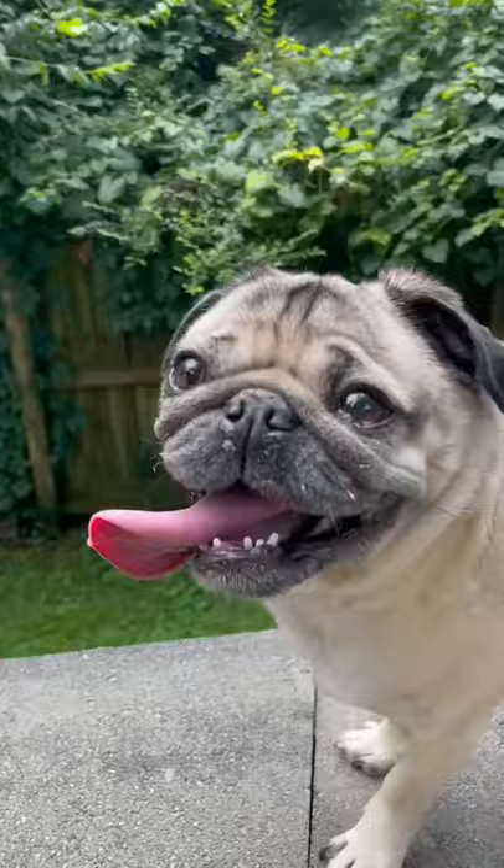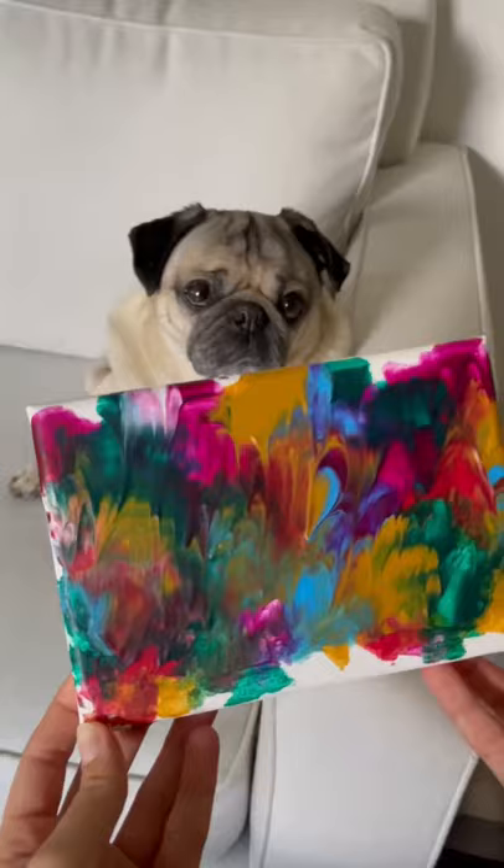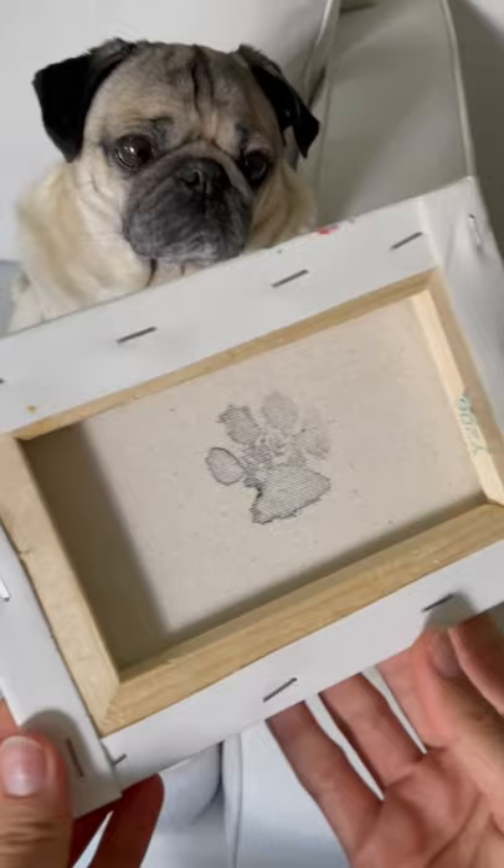Not gonna lie, we were shocked with how well it turned out and blended together. It took about 24 hours to dry, and Doug pautographed his work of art. Wow. Do you think we should auction this off for his foundation?